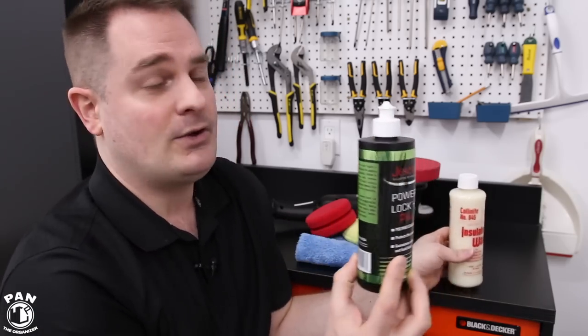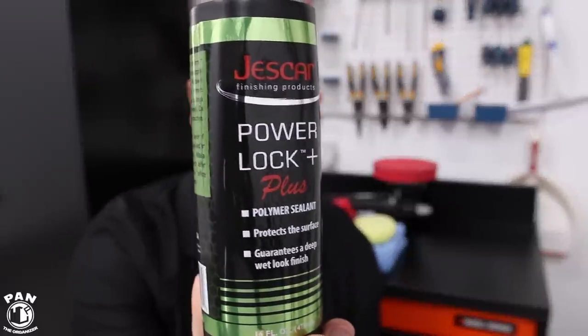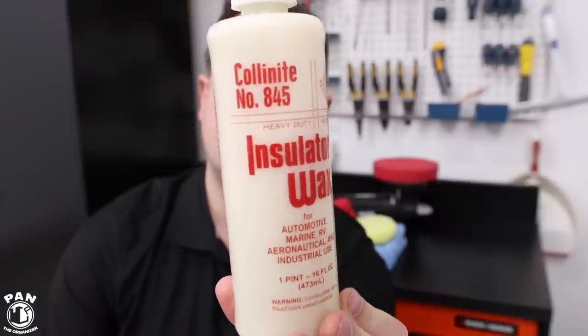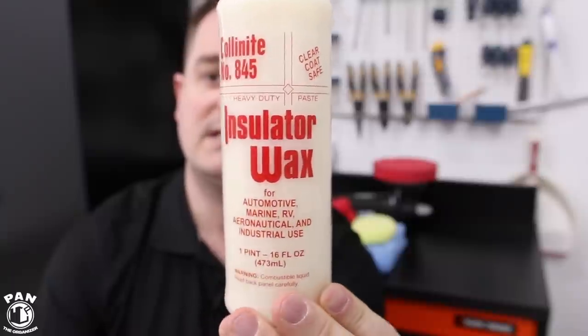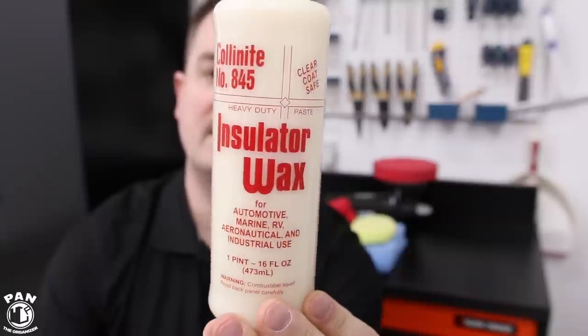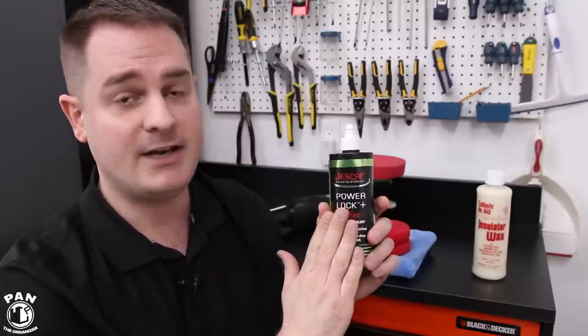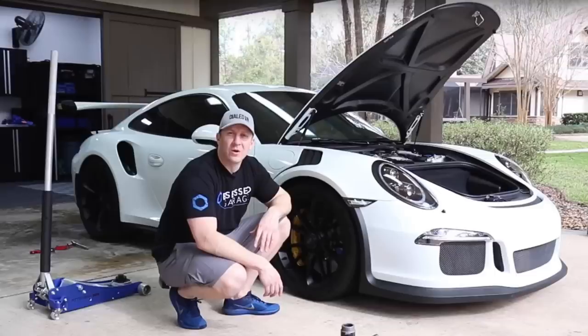Now it's time to reveal what I believe to be the best paint sealant and wax combo. The paint sealant is the Jeskar PowerLock Plus — a polymer-based paint sealant. And the wax goes to the Colonite 845 Insulator Wax, a carnauba-based liquid wax. I had a different combo before — I was already using the Jeskar PowerLock Plus as my go-to paint sealant, but I had a different, more expensive carnauba wax.